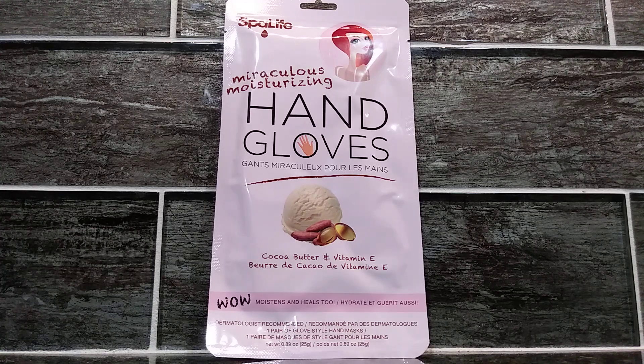I'm going to be showing you Spa Life Miraculous Moisturizing Hand Gloves. This is the perfect alternative to moisturizing lotion, especially when you don't have time to sit in a bed or a chair and wait for the lotion to sink into your hands.